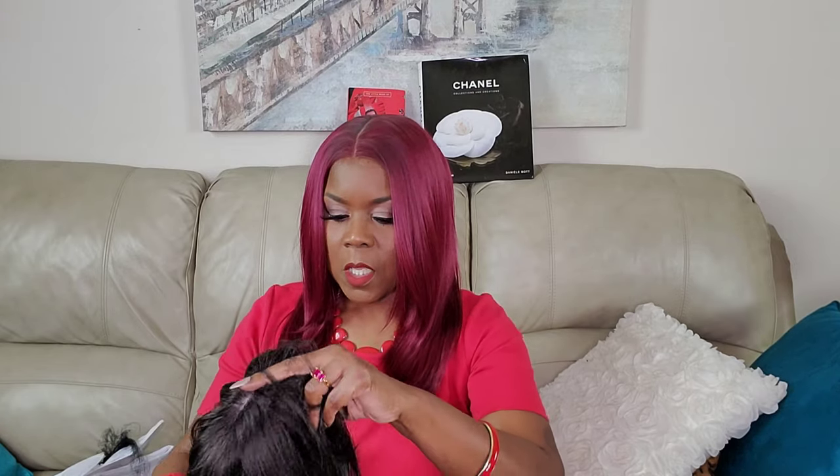I got this from ebonyline.com and it was $23.90. I'm very surprised they gave me a package slip with all the information, because these companies nowadays don't do that anymore — I guess they're trying to save the trees.